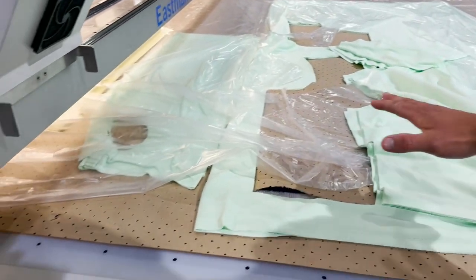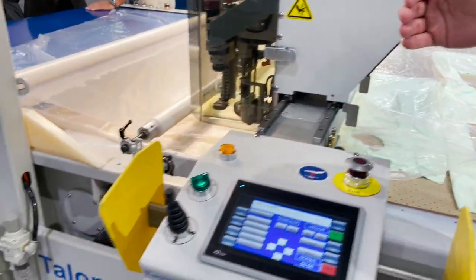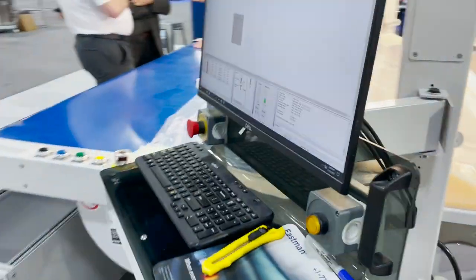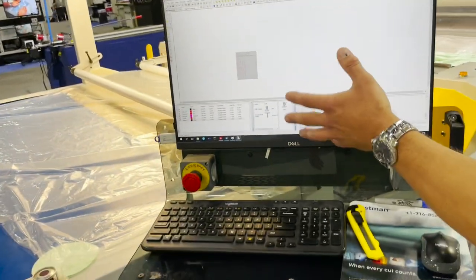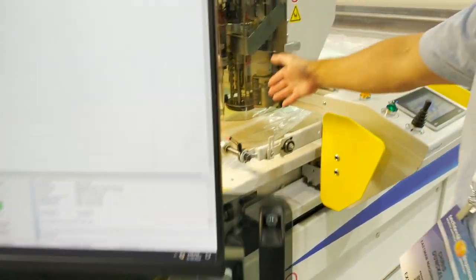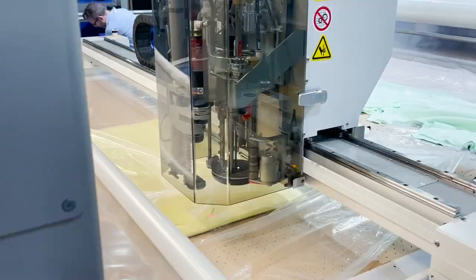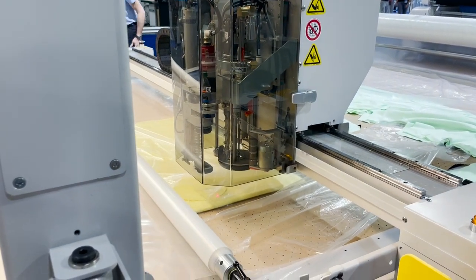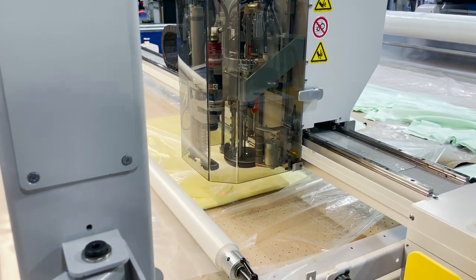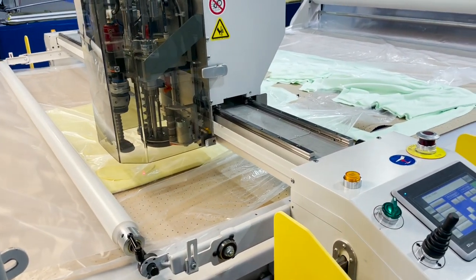The material feeds into the machine, and you set your marker — the drawing profile of what you want to get cut. Your laser will be your starting point, so you let it start up and move. You position your layer right there on the material, press enter, and it starts cutting.